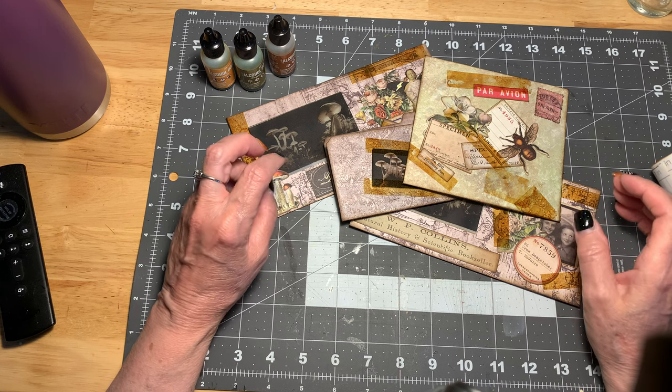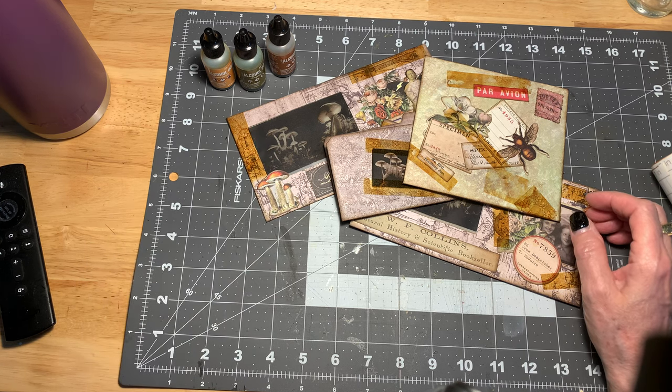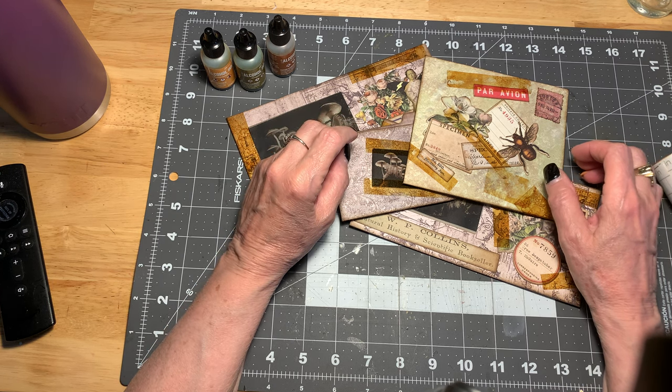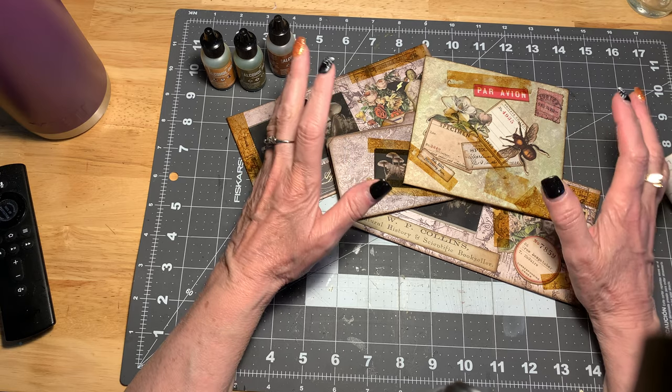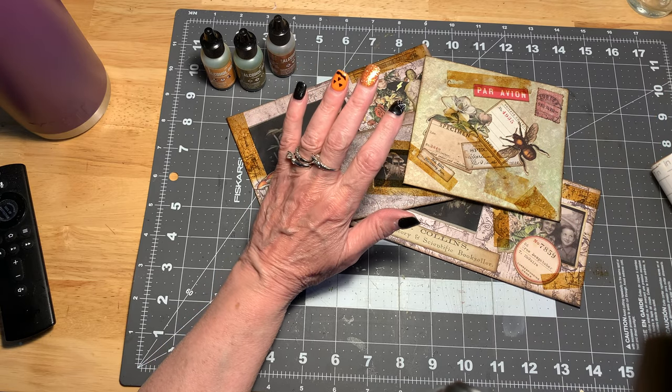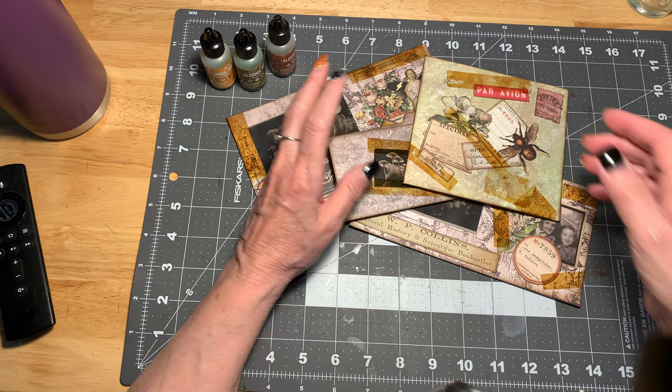Hi everybody, it's Joni here at Joni's Journals. It's Monday afternoon, which is a very strange time for me to be making a video, but I didn't have a chance to do this yesterday and I wanted to show everyone what I've been playing with.